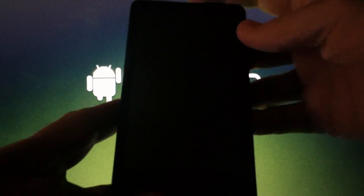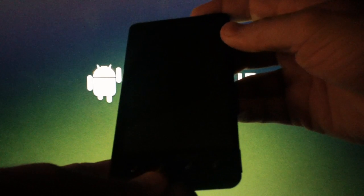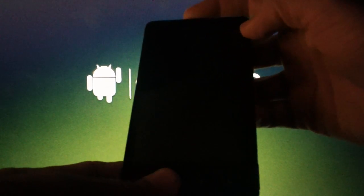To do this, you'll need to pull the battery and put it back in. Now hold down the home button and the power button at the same time until you see the Motorola logo.